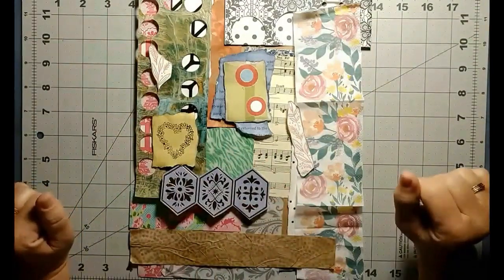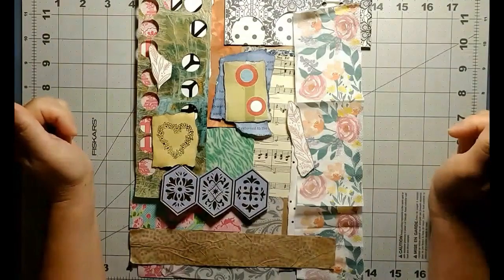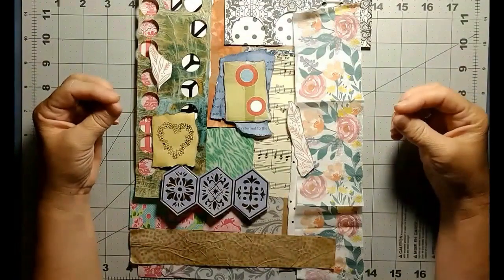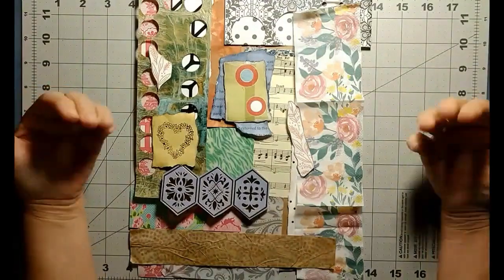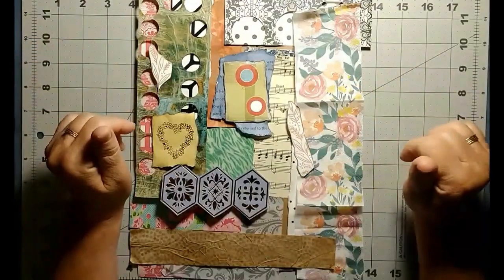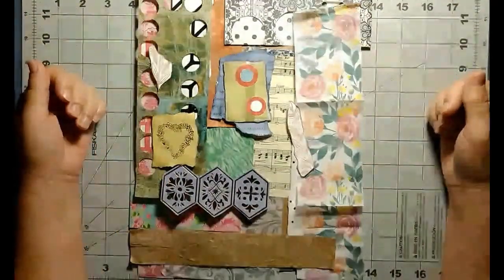Hello, welcome to A Crafter's Story, it's Celeste here again. So I craft a lot and I have a lot of bits and pieces left over, and I cannot bring myself to throw them away. Everything has beauty and I just keep thinking, well, can't I use this maybe as an accent somewhere or as a little filler somewhere else? And so I land up with boxes and boxes of little scraps of paper.